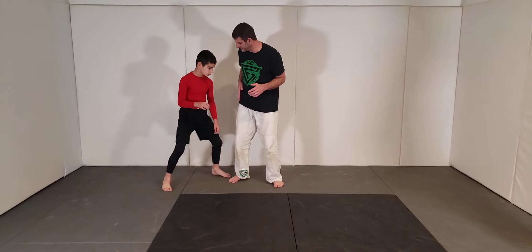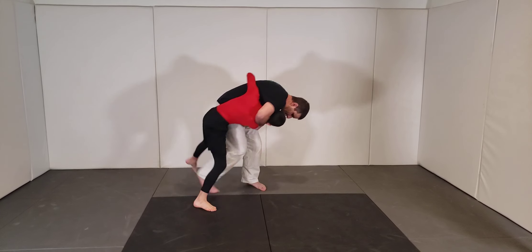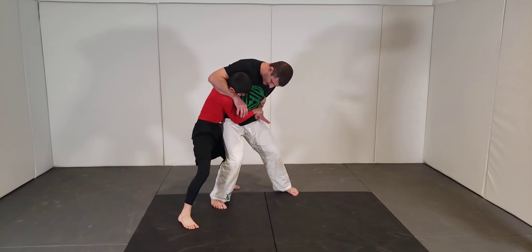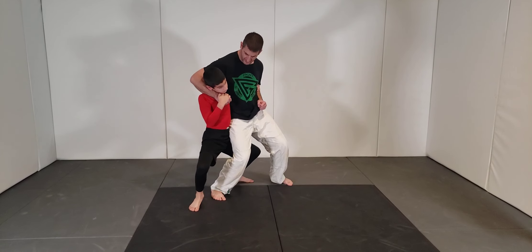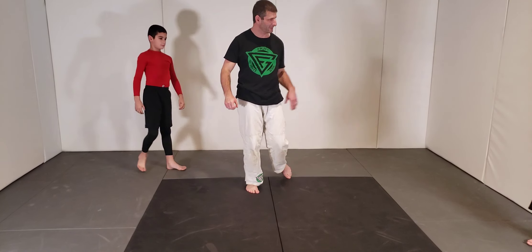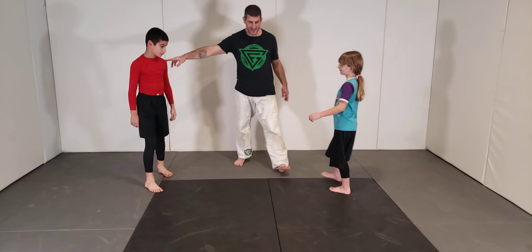Let's try it once again — get your base, base, base. Step back one, two. Much better! Hannah, come on in here — do one more with Hannah. Go ahead and try to grab her.